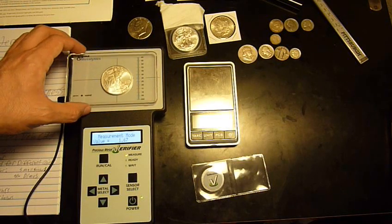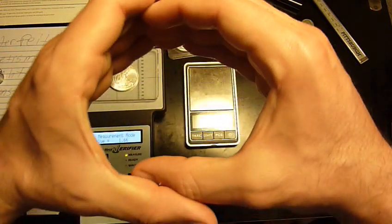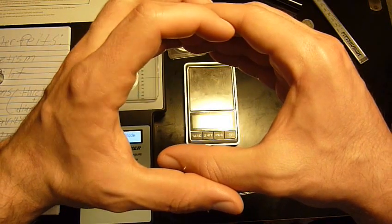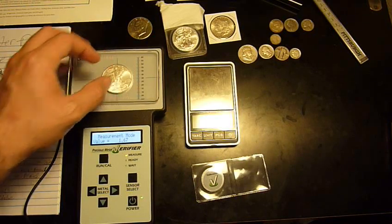Once you center the coin pretty much perfectly, it comes up as 1.67. If any part of the coin is counterfeit — say a counterfeiter made one part real and one part fake — then by moving the coin around on the sensor, it should show up as a different number in that area.